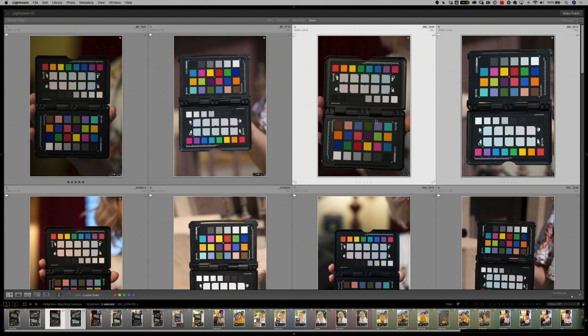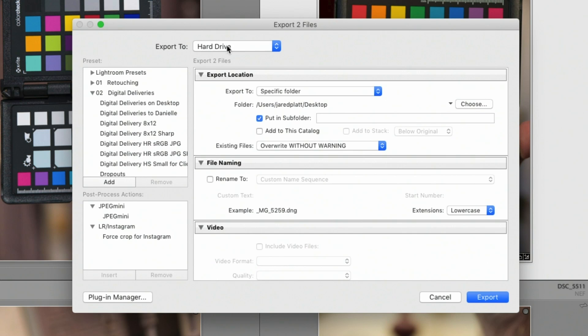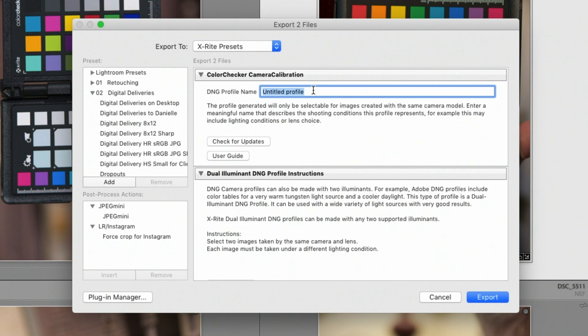Once we get back to the computer for post-processing, we calibrate for the color responses on each individual camera by selecting both images from that camera. So for this Canon 70D, we highlight the incandescent light shot and the shot taken outdoors in the sun. Once highlighted, go to the export dialog box, and instead of exporting to a hard drive, if we've installed the X-Rite plugin for Lightroom, we click on that dropdown menu and go to the X-Rite preset. Once we've done that, we name our profile after the camera — in this case, Canon EOS 70D — and hit the export button. The X-Rite software takes the color information gleaned from both photos and creates one profile for your camera.